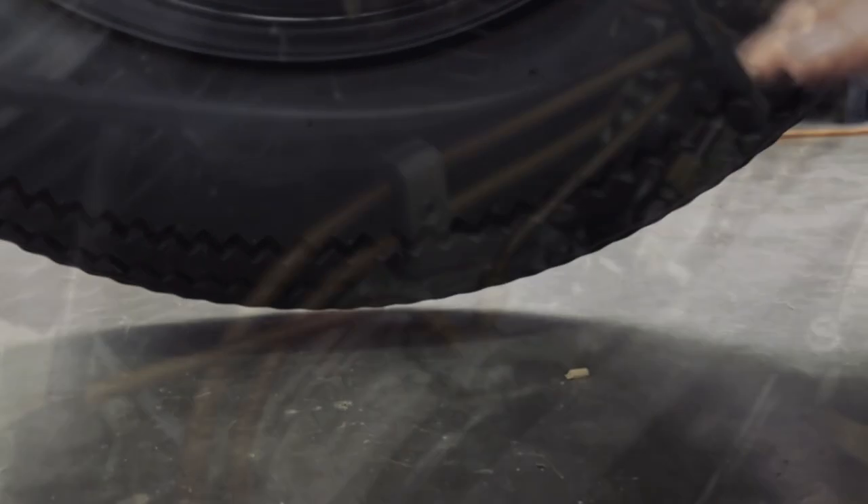Now you can see the bike's actually off the ground about half an inch, and that's going to be perfect for doing my timing.